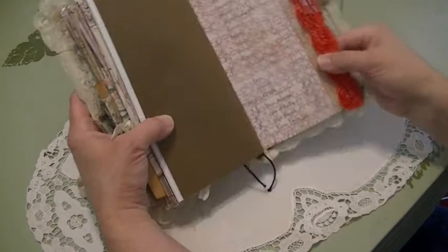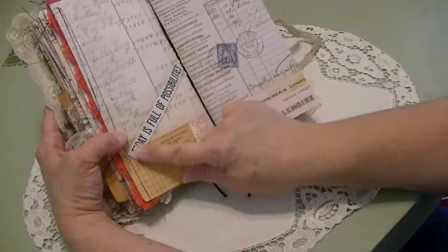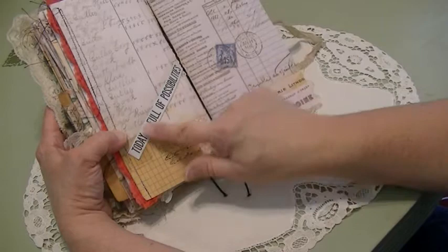Here's the back side of that — some of this little flower lace trim, and another piece of the 'all the pretty things' ribbon on there. And this is one of Tim Holtz's new tabs — I tore it off, it was a thick chipboard, I tore off the top layer and then glued it on there. 'Today is full of possibilities.'